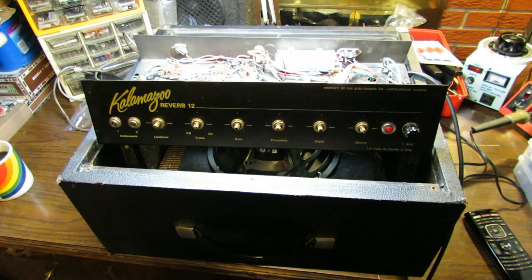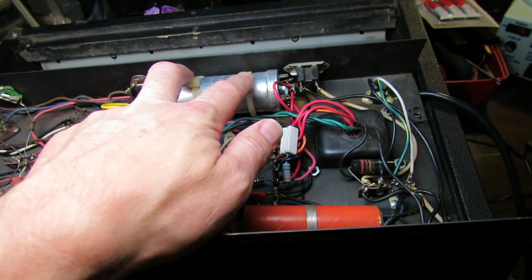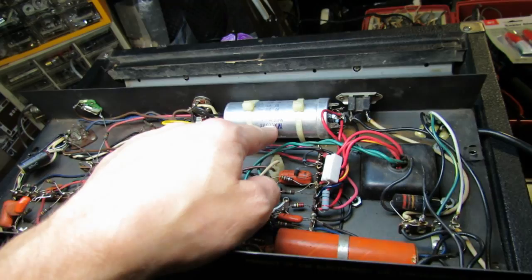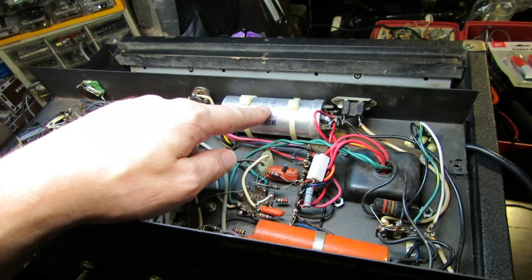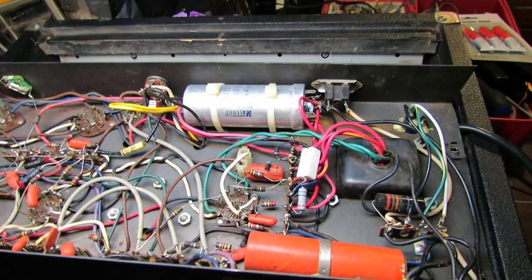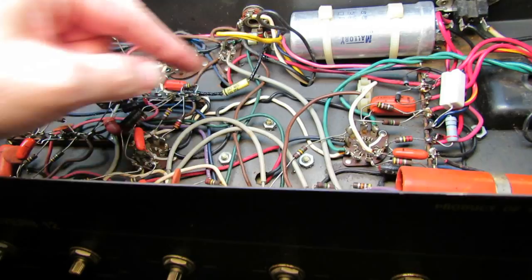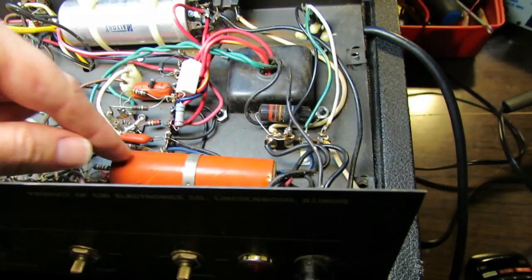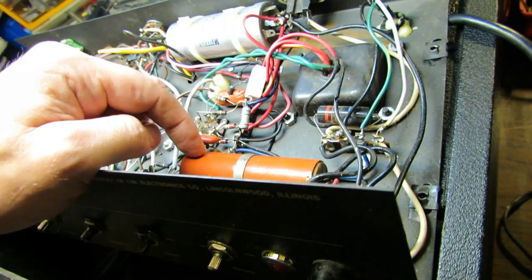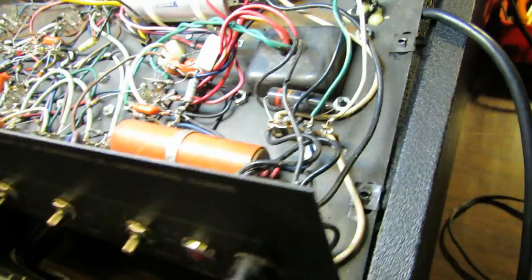Here we are with this Kalamazoo out on the bench, and I notice a few things right off the bat. This is definitely not original — someone has drilled holes in the chassis to accommodate this cap can on the inside. We may or may not replace that; it looks like it may have been reused from something else. We also probably should check this against the schematic since it's already been monkeyed with — it's a 40, 40, 20, and 20 in this one, and I don't know if that's what it originally called for. Also, we have left the death capacitor in place even though we have a three-prong cord. Somebody did wire in the cord but didn't remove the death cap.